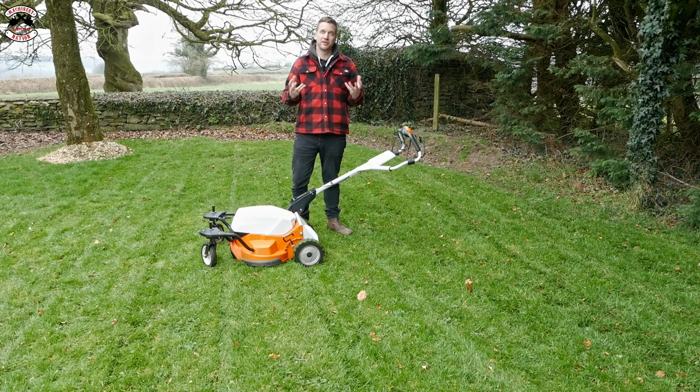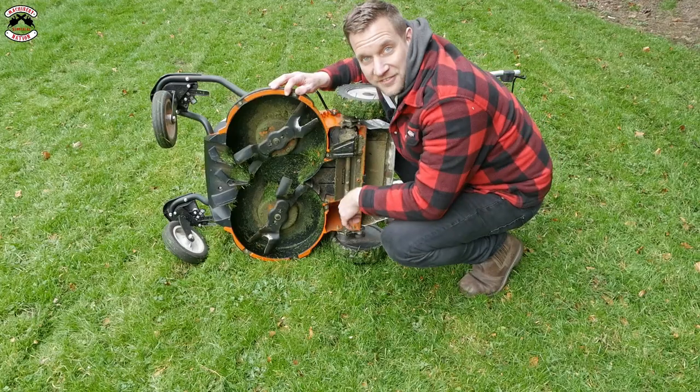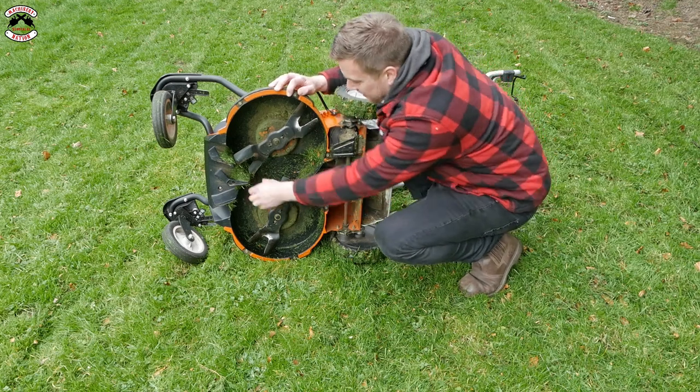Let's check out underneath the cutting deck to see how much grass has built up. I'm quite surprised - there's a little bit of build-up as you would expect. The grass isn't the driest today; for mulching you want the grass as dry as possible.